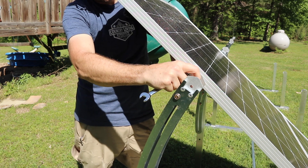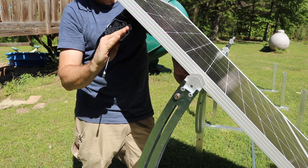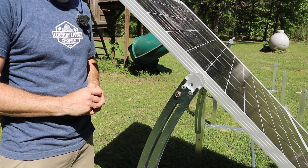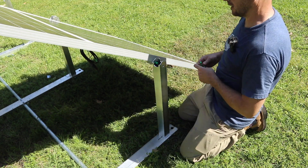Don't tighten it all the way until you get the other bracket on so you can adjust it if you need to. Once it's held loosely in place at the top, it's not going to fall off. Then move down to the bottom brackets and loose fit those before you tighten them down.